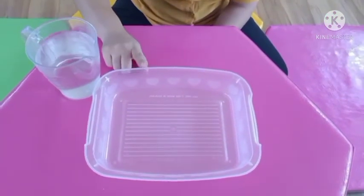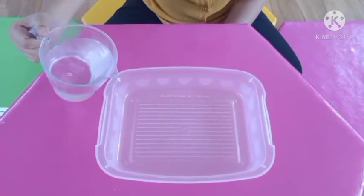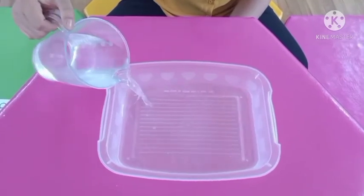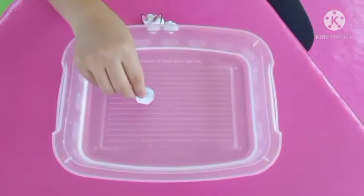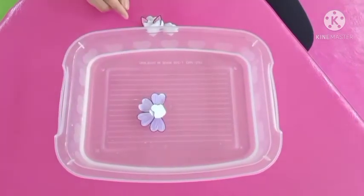Pour the water into the tray and place the unopened flower into the water as shown.